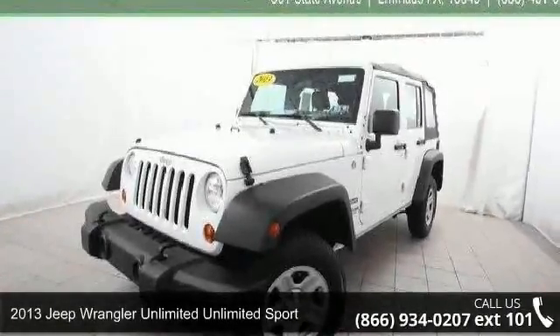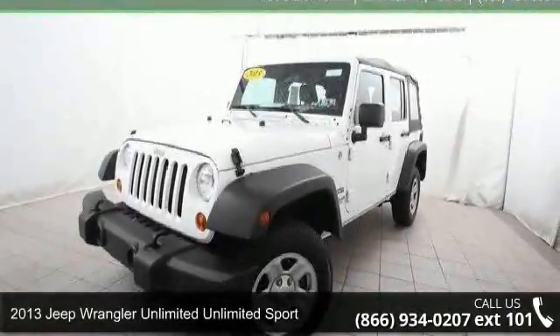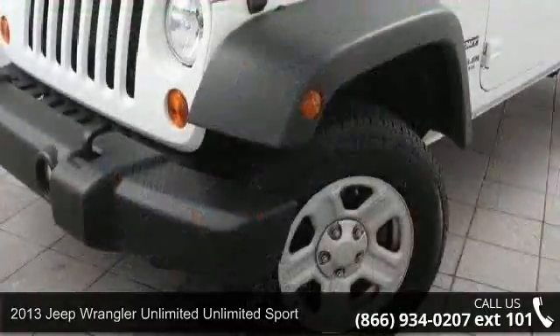Arrive in style with this 2013 Jeep Wrangler Unlimited. This may be the set of wheels you've been looking for.